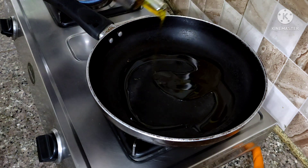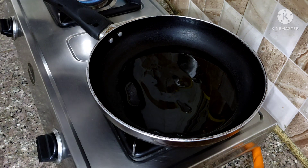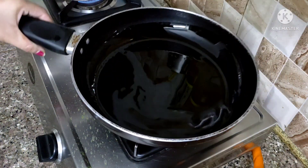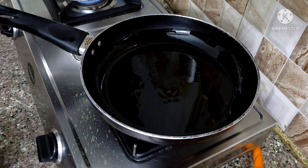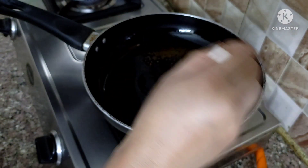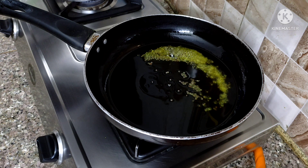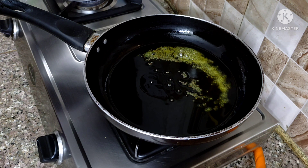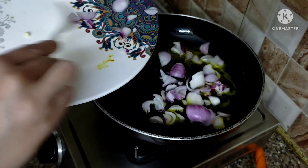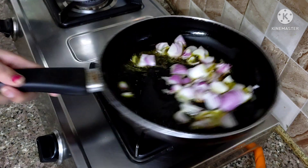I have a flat pan, which makes it easier to lay the bindi flat. I am using mustard oil, but you can use any vegetable oil. I will start by placing the sliced onion in the pan first along with the bindi. I have sliced the onion separately to add alongside.